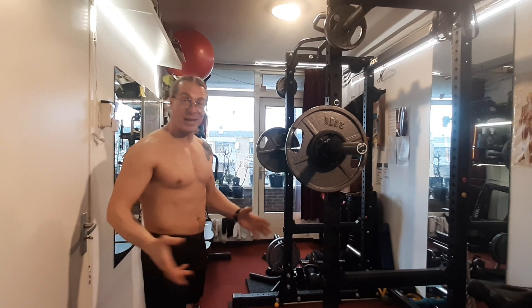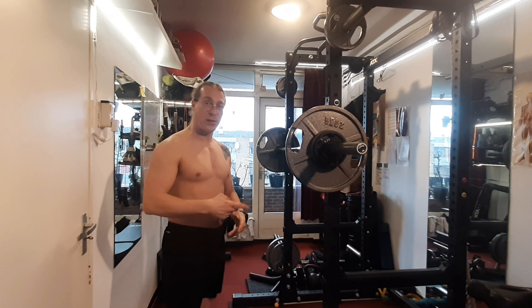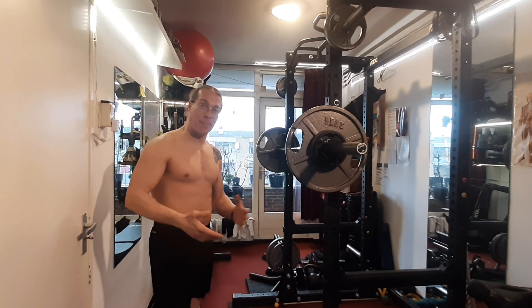Okay, welcome. We have yet again another overhead press. 67 and a half kilos. That is it. 3 sets of 3, then 4 sets of max number of reps.